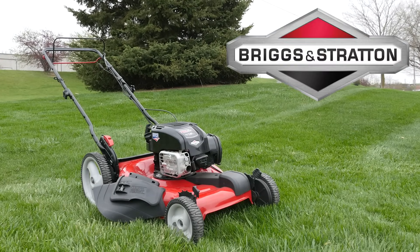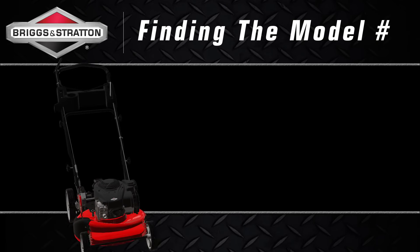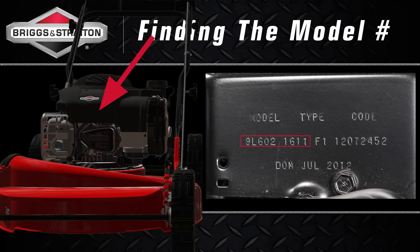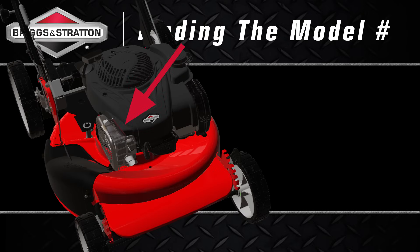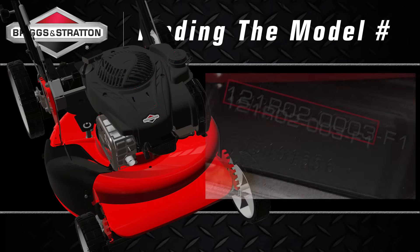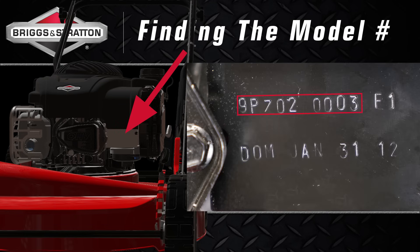If you own a push mower powered by a Briggs and Stratton engine, you can find the model and type number in one of three locations: on the front of the engine directly above the spark plug, stamped into the sheet metal directly above the muffler either on the right or left side of the engine, or on the front of the engine between the OHV cover and the air cleaner.